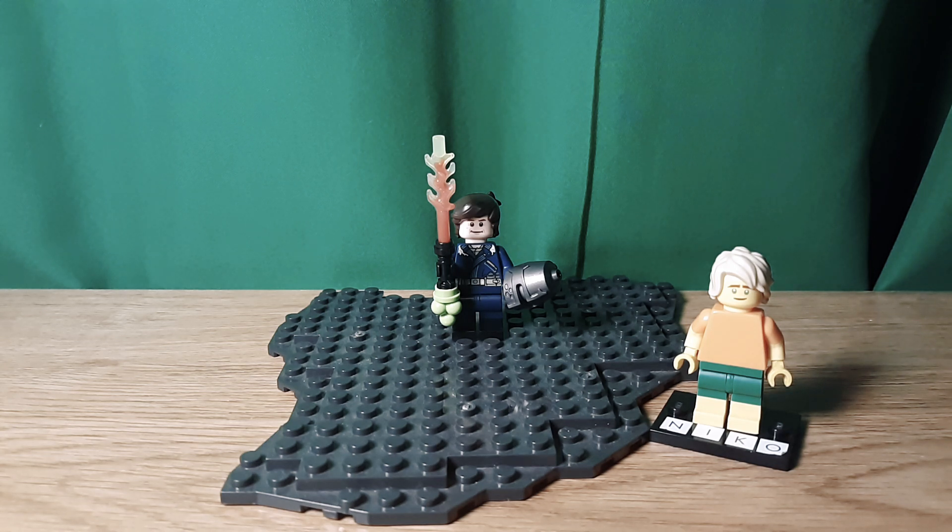Hello, Oniko2064 here, back in another video. Today I'm going to make a custom Hiccup from How to Train Your Dragon. This one's more based off of 2 and 3, but let's get into this.